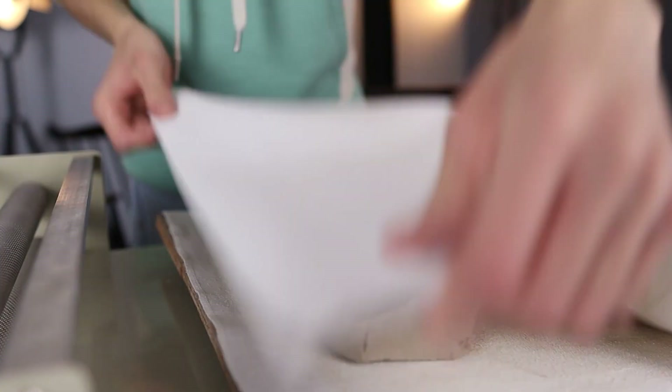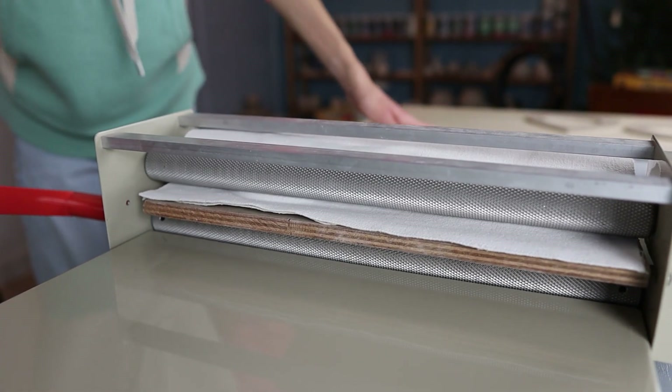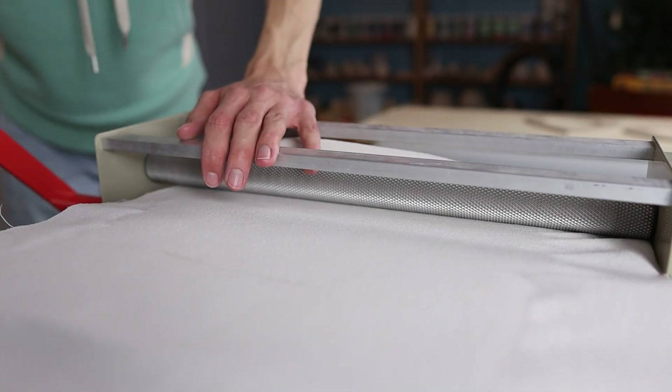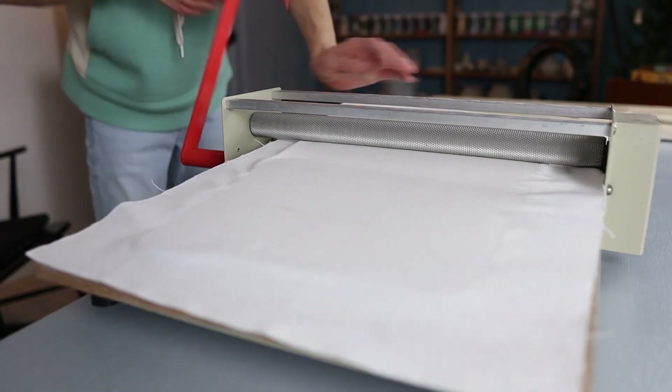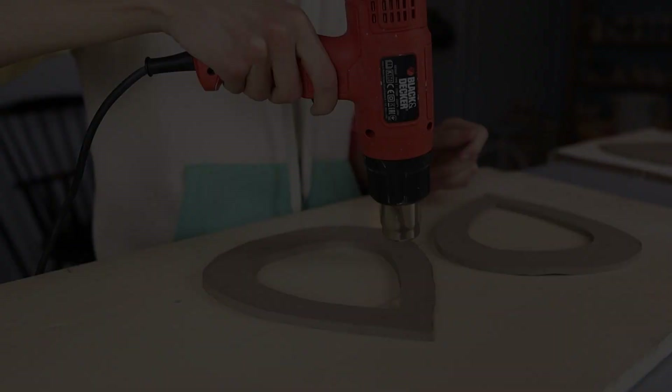I take a new piece of clay and roll it out into a slab as well. This is going to be the side, and also the roof and the bottom of the bird feeder, so it will be placed around the previous pieces we cut out. You'll need quite a big piece for this. Sometimes it may be necessary to take the clay through the roller a few times to make it nice and even.